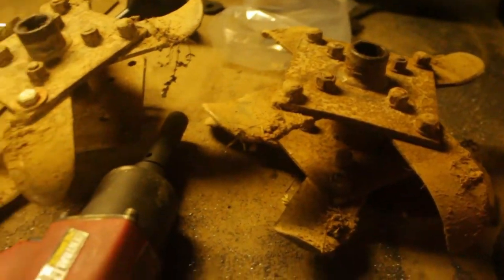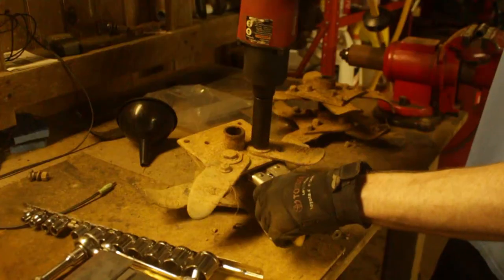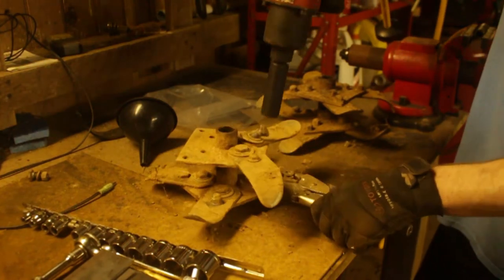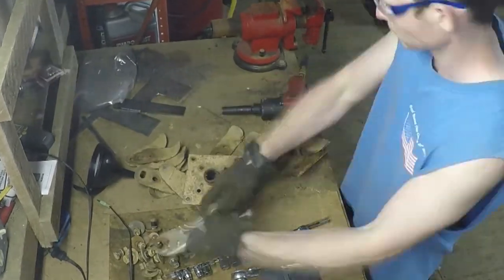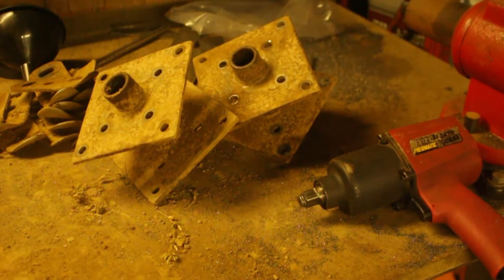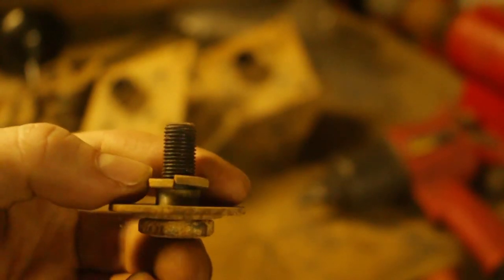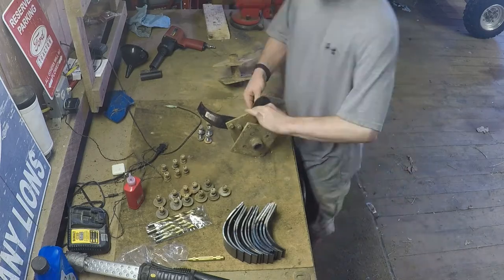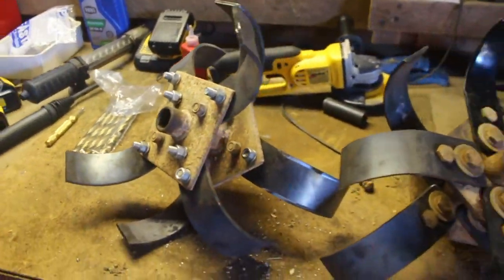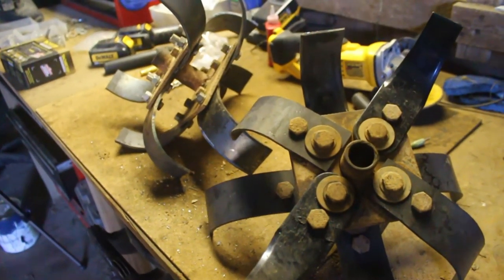Got to get the old blades off. Without a good impact gun, this job is almost impossible. That actually went much smoother than I thought for once. The threads on these bolts are almost totally clean — they were sort of sealed inside. Well, there they are assembled, hand tight, not so bad. Time to tighten the bolts up, and then we can put the tiller back together.